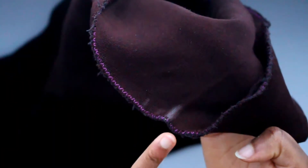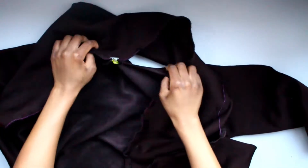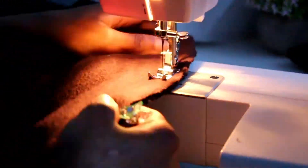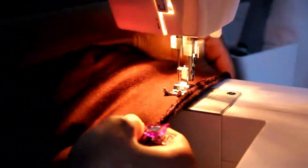Take the long strip you've created and find the midpoint by folding it in half. Mark the midpoint of the neck on the jacket and match these two up with right sides together. Clip it in place on one side and then the other — I'm not usually much of a pinner, but the material is quite thick. Starting in the middle, sew down both sides, making sure you stop where the attached piece ends, and backstitch.